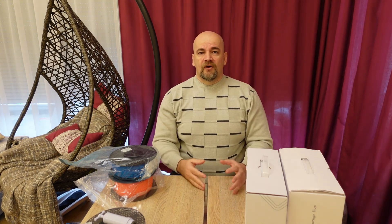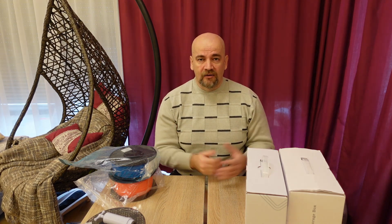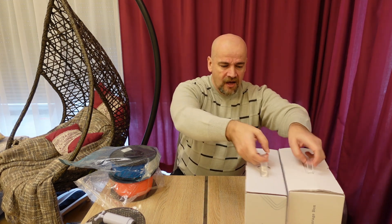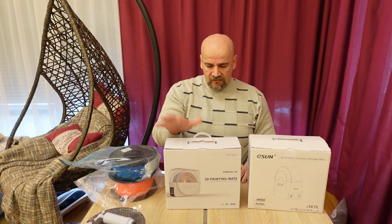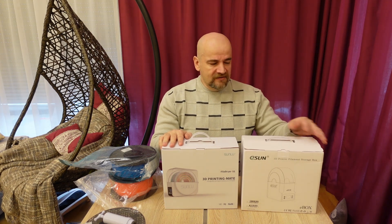Of course filament can be dried in an oven, but then you have to take it out and during printing it is again exposed to open air. That's why dedicated filament dryers are a much better solution. I have two of them — one is the Sunlu, which I bought, and the other is the E-Sun, sent to me by Banggood for review.